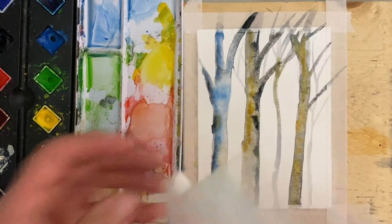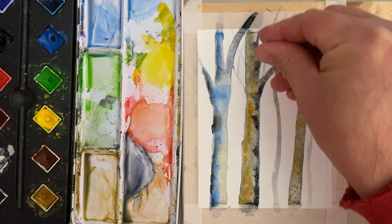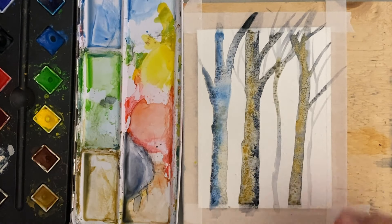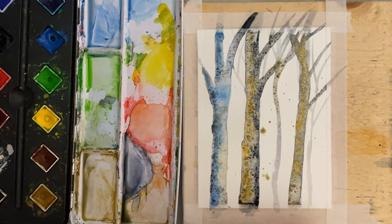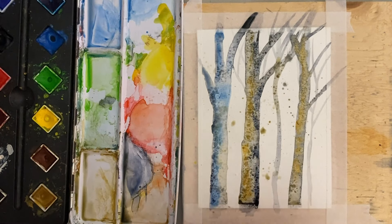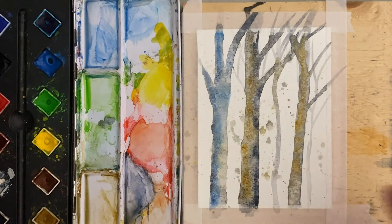Before we dry this, I've got a bag of salt here — you can use a salt shaker too. Go right along here and along here and along here, and that should give a cool-looking mottled kind of effect. I'm also going to add some little splatters — just pick up some paint and add a few splatters. Now let's let it dry.